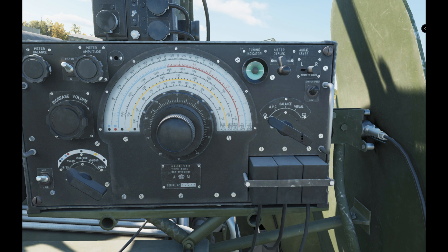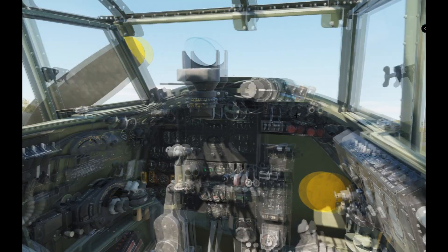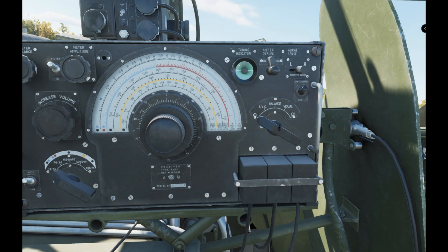We use this control for how we're going to receive or display the information. The only two settings we're really going to want are: this little dot, which means omnidirectional — it'll pick up whatever's around — and then 'visual,' which means using this system we can transmit the signal through to the cockpit to get our visual cues about where we're going. If you're using it for DF, you're always going to be on visual.